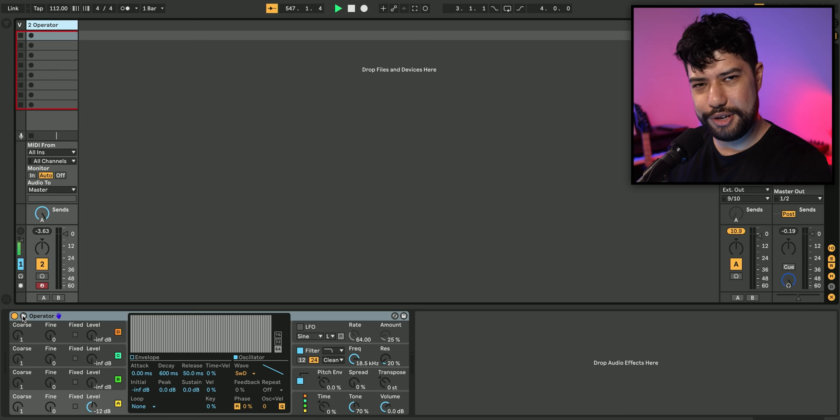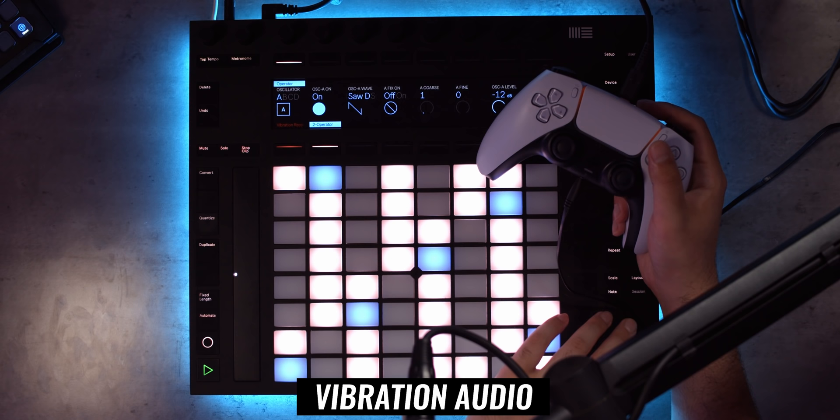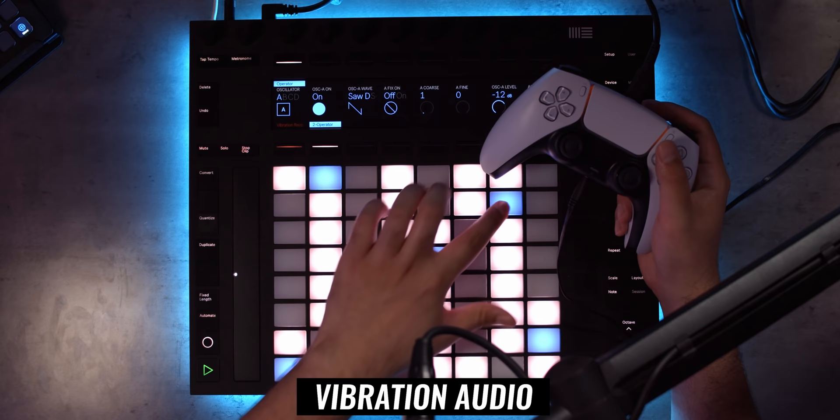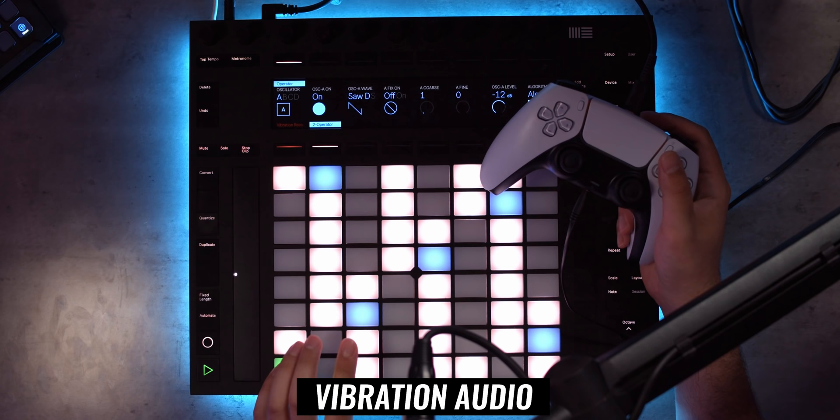I've got to say I'm actually pretty impressed with these vibration motors — you can get pretty deep. It definitely starts falling off once you get to the higher frequencies, which is a little bit of a shame. They kind of just lose their tone. I also feel like you lose sound clarity, so I don't actually think you can feel the difference between a saw wave and a sine wave.